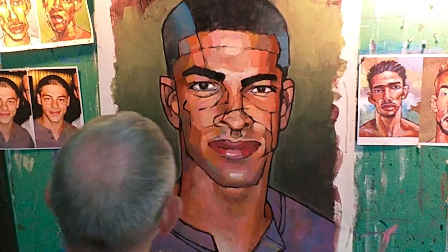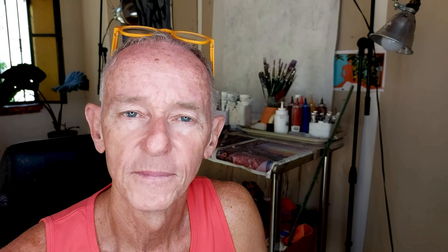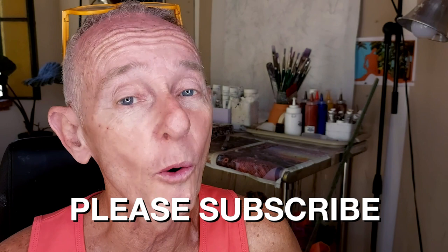This is what I'm going for anyway. Once I'm satisfied with that, I finish the background and voila — Future Husband No. 4. And this is the final painting, Future Husband No. 4. You can see it on my website at DouglasSimonson.com. I hope you enjoyed watching me paint today. If you did, hit the like button and please subscribe to my channel. I'm always making new paintings, which means I'm always making new videos. So if you did like today's painting and you got a little inspired — go! Put on your painting clothes, get out your paints, and go paint!